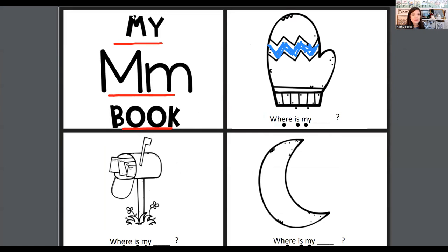Let's read the next page. Where is my mailbox? Where is my mailbox? Or you could say, where is my mail.